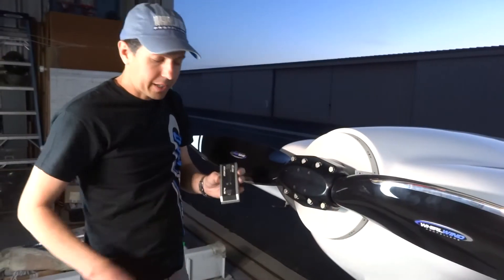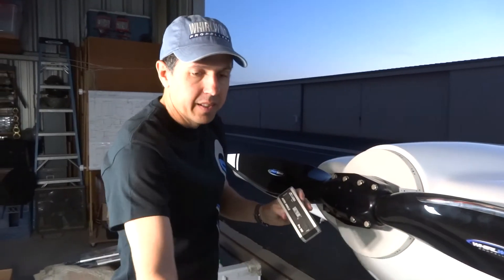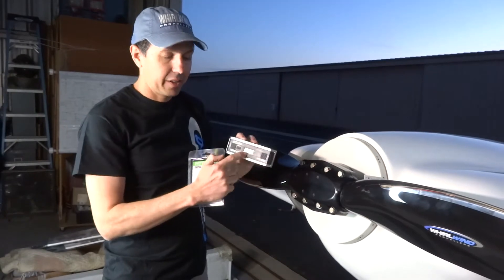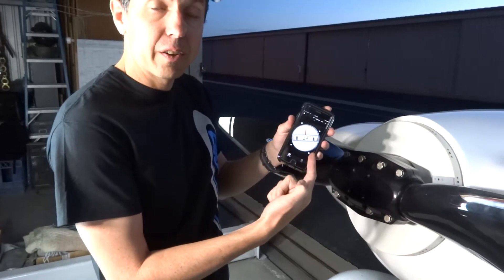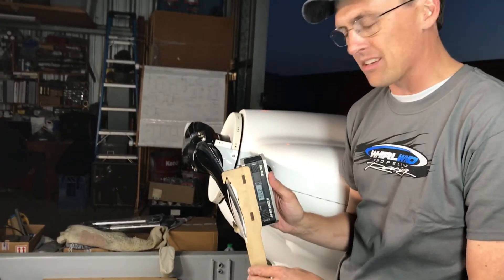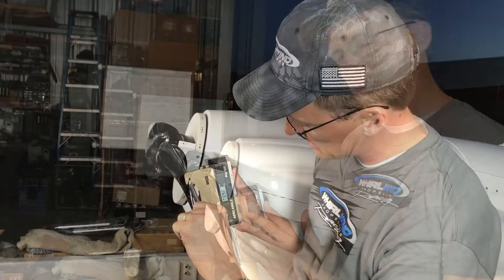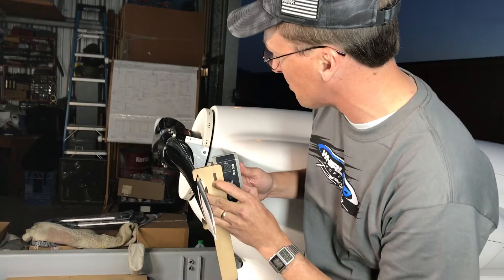When it comes to digital protractors, the type doesn't matter — this one is a fancy one, this one is a Pittsburgh brand from Harbor Freight. All that really matters is that you can read to one-tenth of a degree. You can also use an iPhone app. Now we're going to take our inclinometer, put it on our blade paddle, and slide it down the blade. The trick is to make the blade paddle just about level vertically — it doesn't need to be perfect. We're looking for 26.0 degrees — that's what we want.